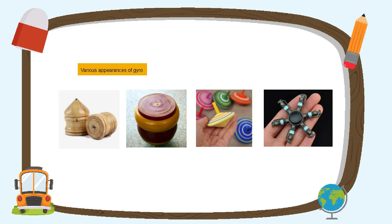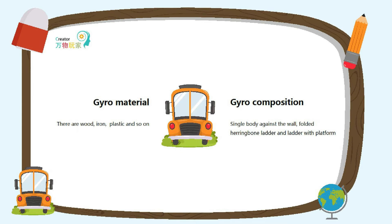There are also many ways to play with gyroscopes, such as large gyroscopes that need to be whipped with a rope, and small gyroscopes that can be turned by hand. After observing, we know that the gyroscope is composed of the main body, the gyro loop, and the top tip.